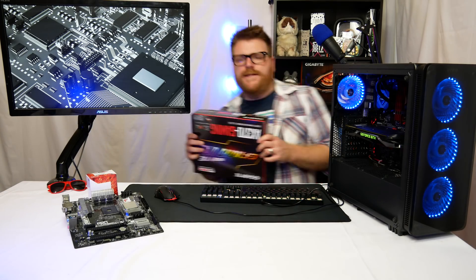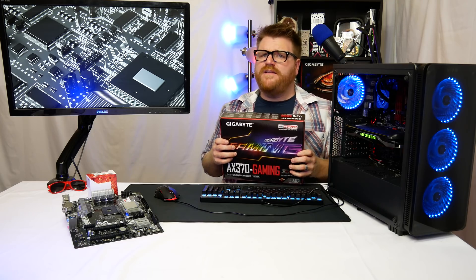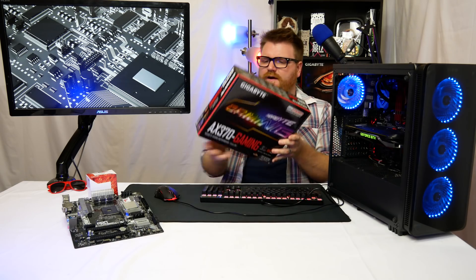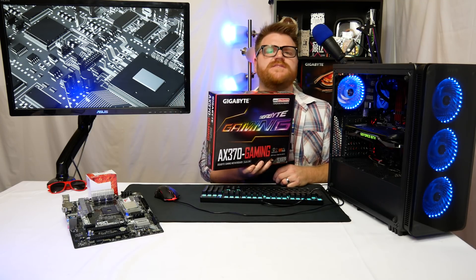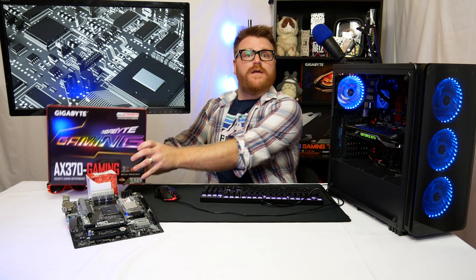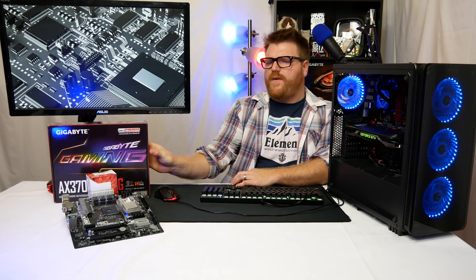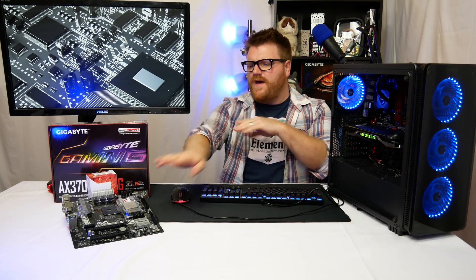What is up friends, my name is Timmy Joe. I make videos about computers on the internet for you. It's another motherboard review — this is the cheapest x370 AM4 motherboard you can buy on Newegg. I needed a motherboard to do some stuff, so here we are.